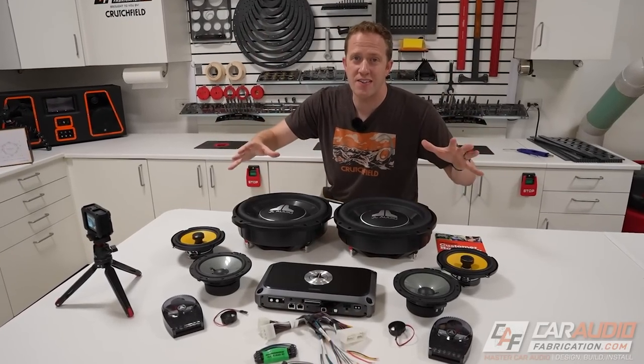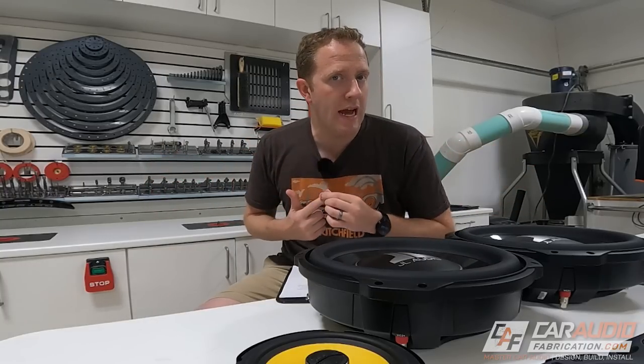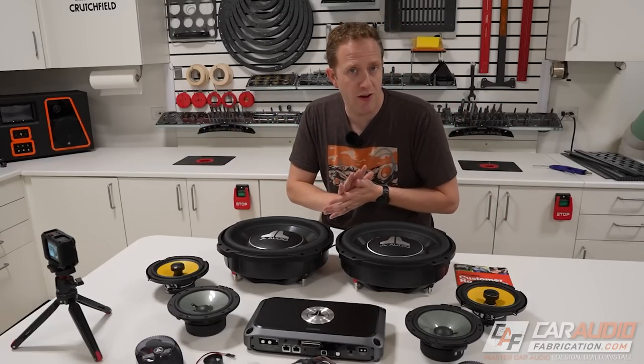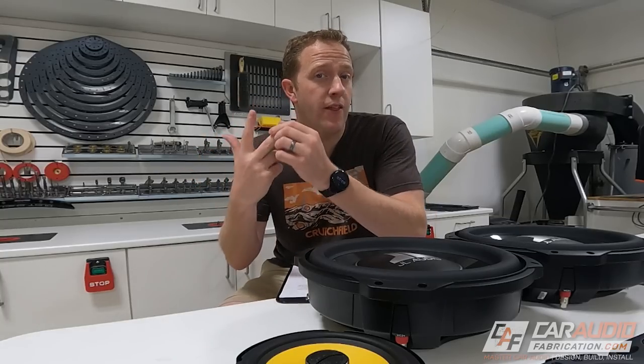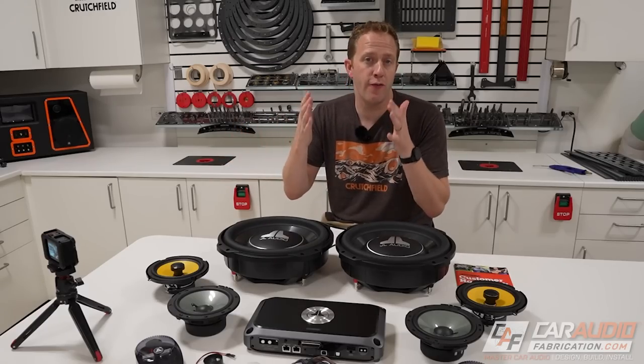I'm currently working on starting a new custom car audio build here on the channel. The goals for this system are: I want it to be compact, I want to achieve incredible sound quality in the factory speaker locations, I want to retain the use of the factory head unit, and I want to do all this with the gear cost being under $4,000.